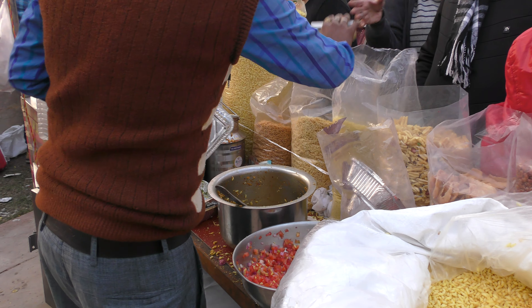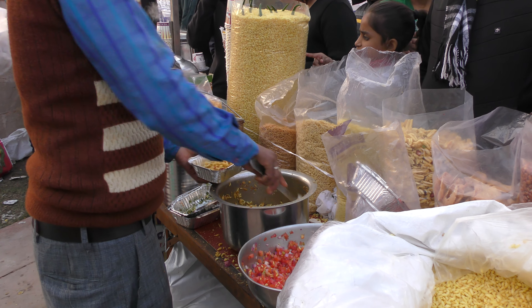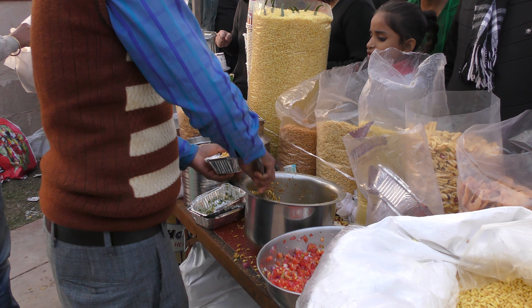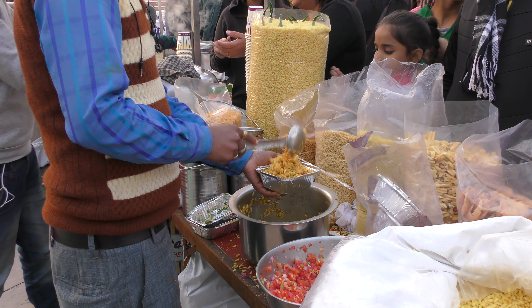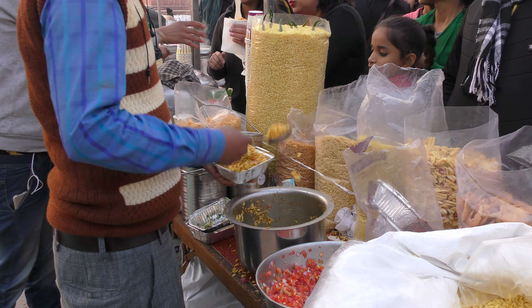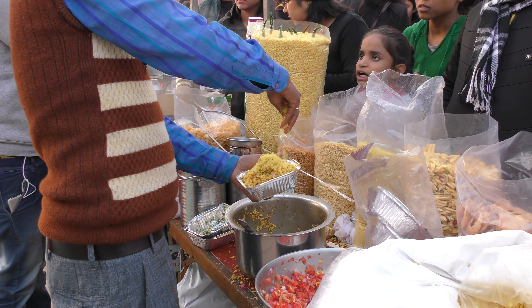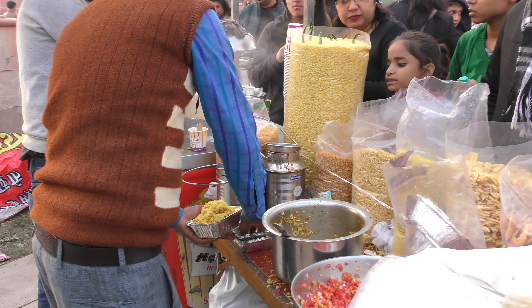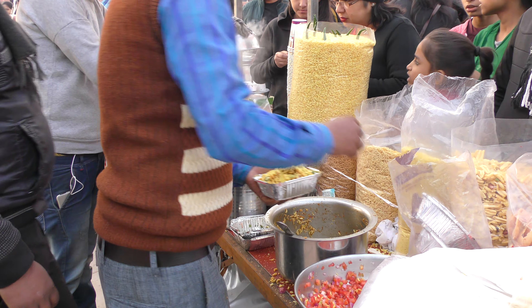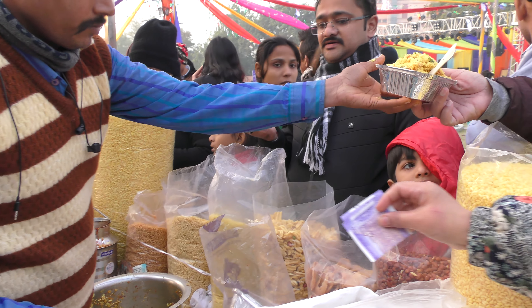And this will be put in these small pots and will be sold. They are selling it for 50 rupees per one. There is final marinating, final decoration. And some dhaniya — coriander. And then one spoon, and then it goes to the customer.